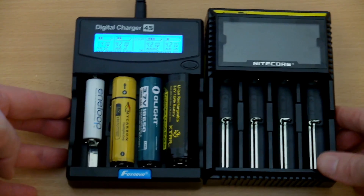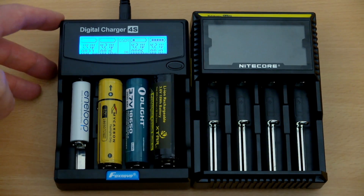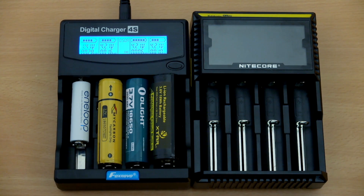Comparing it to the Nitecore D4, which is a very popular charger — the Nitecore doesn't have the capacity test function, but you'll see that the Foxnovo is a little bit shorter and a touch wider.